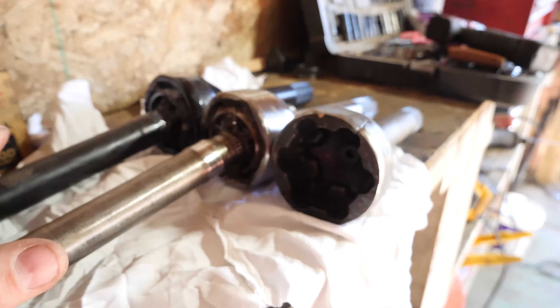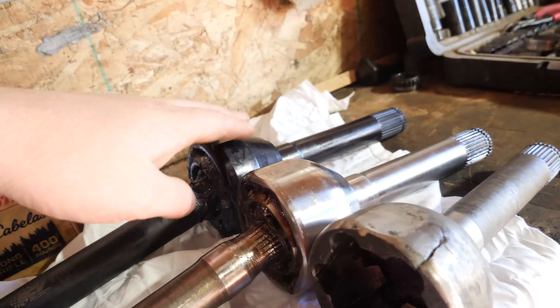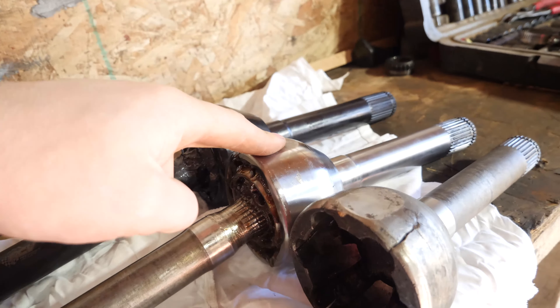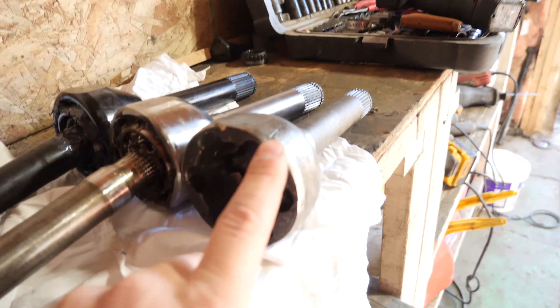Cory picked up a set of RCVs for his blue 3RZ swapped Toyota pickup. But before we toss them in, let's take a look at what exactly makes them better. Here's a comparison between the RCV we're putting in the truck, the 27-spline chromoly end from Trail Gear that used to be in the truck, and a stock one.